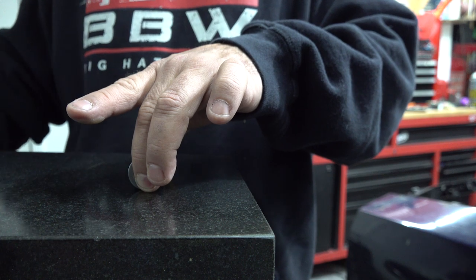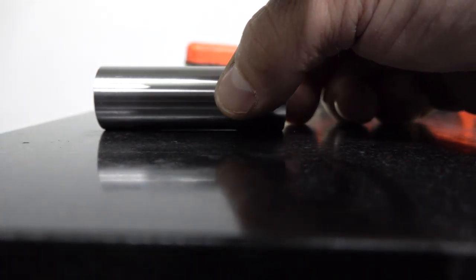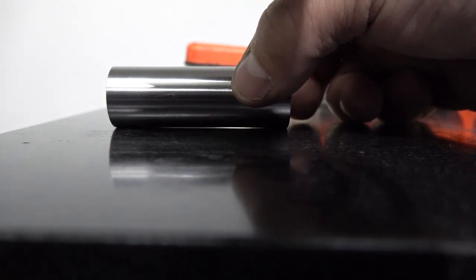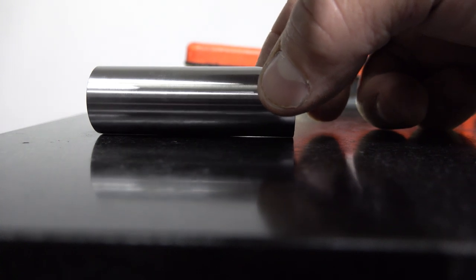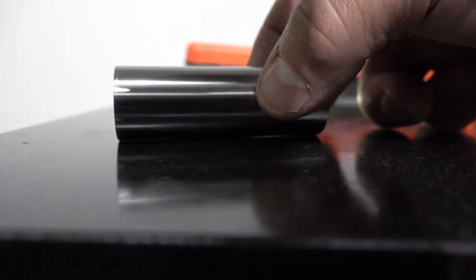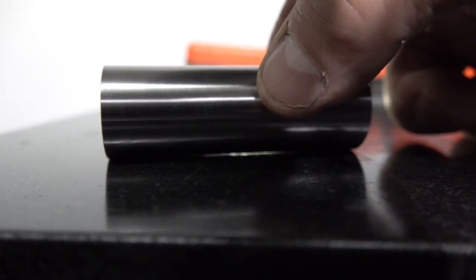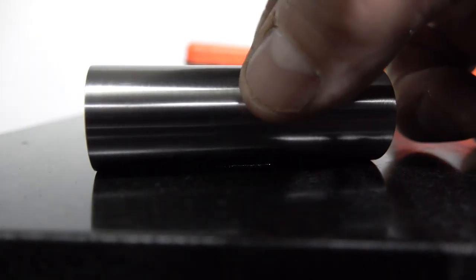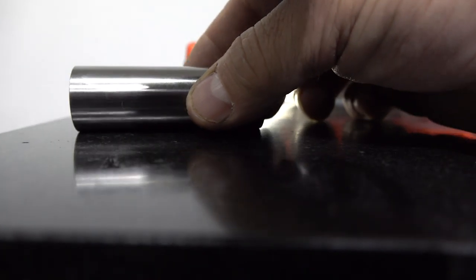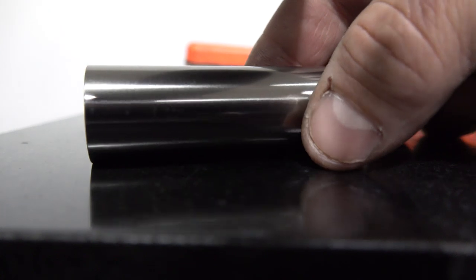I did an experiment — I was trying to send a picture of this wrist pin to somebody. If you can see this on the camera, we'll keep it rolling towards the lens. See the light coming and going? That's the old wrist pin. Here's the new one — nothing. No light gap at all.